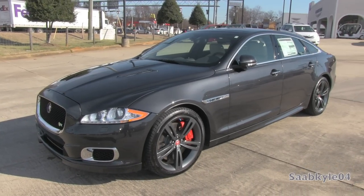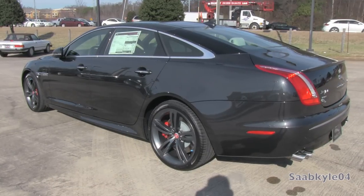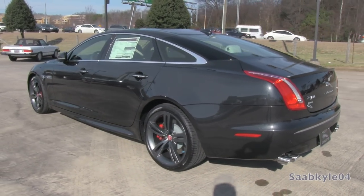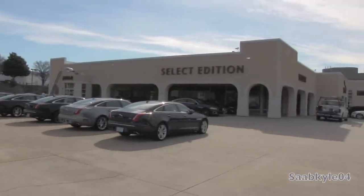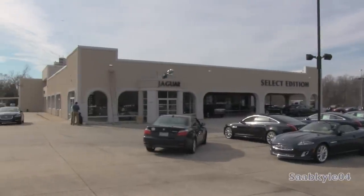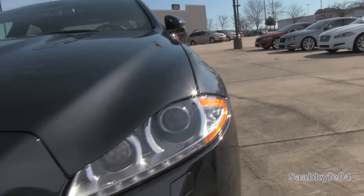Hey everybody, today let's take a detailed look at the 2014 Jaguar XJL. This is going to be an in-depth review of the XJL. We'll start up the engine, get an exhaust clip and performance data, and show you a bunch of the unique aspects of the interior as well as exterior. A big thanks and special shout-out to Scott Jaguar in Charlotte, North Carolina for allowing me to come out and film the new 2014 Jaguar XJR.